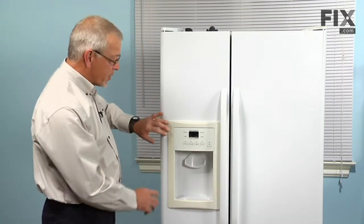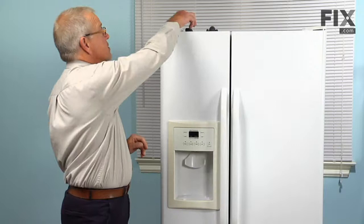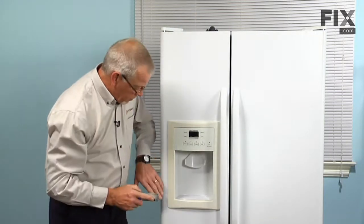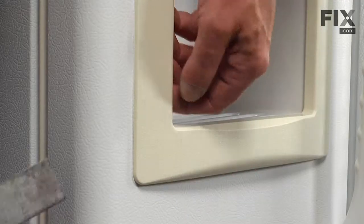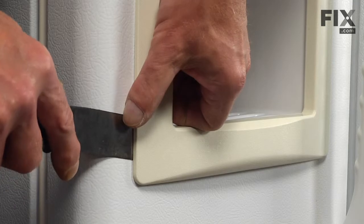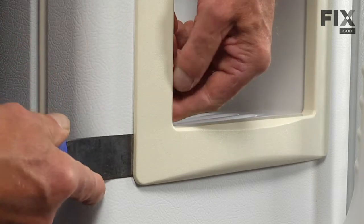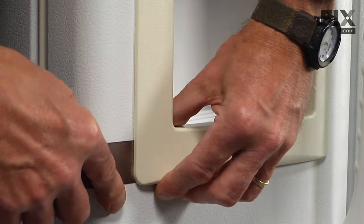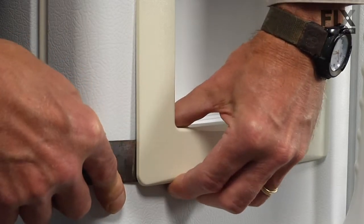Our first step will be to remove the escutcheon around the dispenser, so we'll start with a putty knife. Being very careful that we don't mar the paint, we'll just lift up a little bit on one edge, enough to slide that blade in underneath the end and depress the locking tab. There are four tabs on each side, and they're equally spaced down both sides.